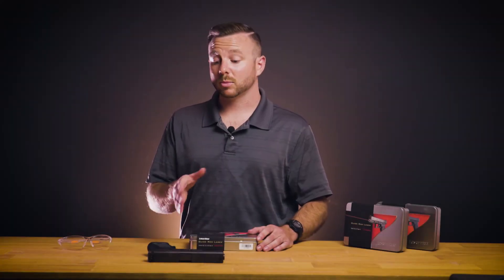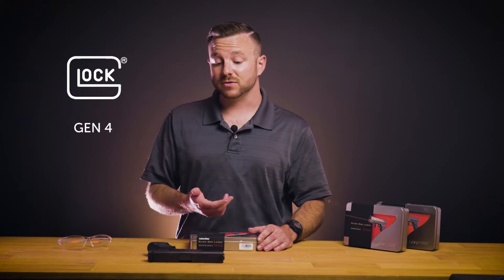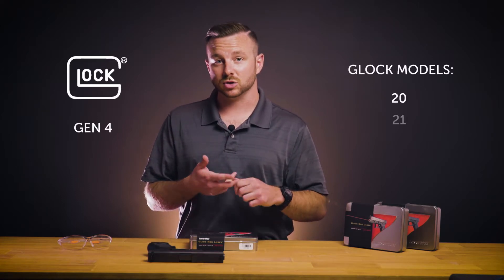Hi, Kevin Bach from Lasermax. Today I'm going to run you through installation of guide rod lasers for Gen 4 Glock's model 20 and 21.